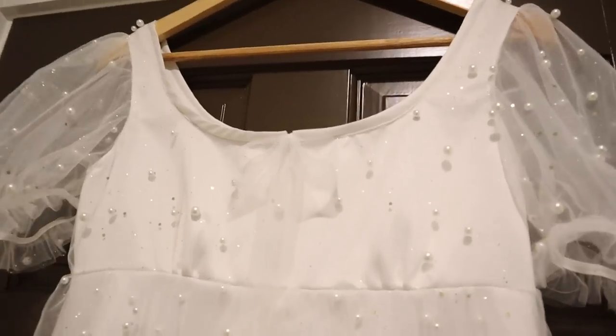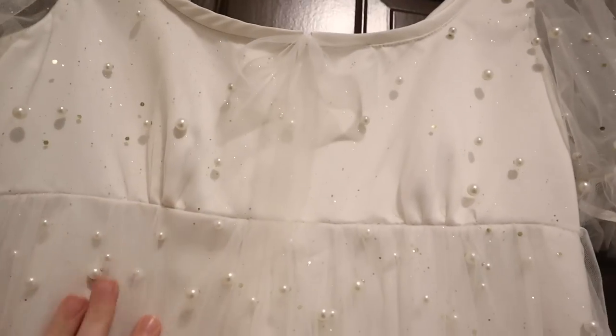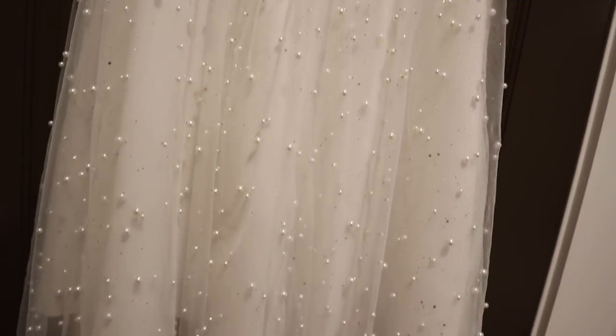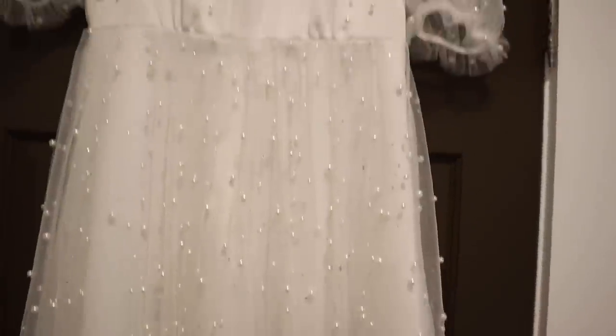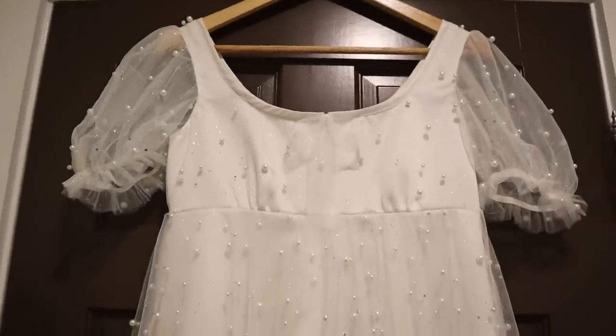The dress is done and Jess is on her way to try it on — I'm so excited to see what she thinks. The only thing we may need to do is adjust the length a little bit once she gets here. I'm super excited. I hope she loves it.